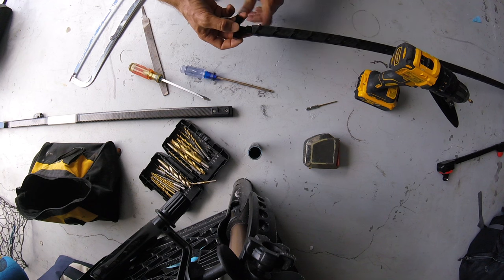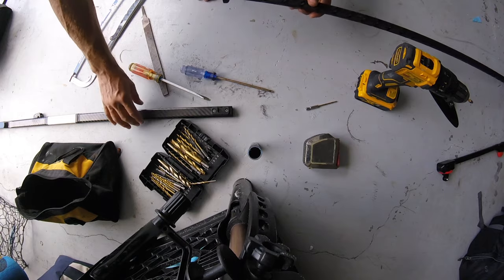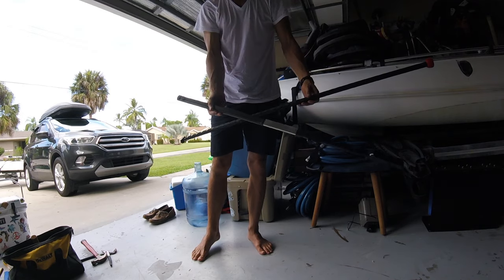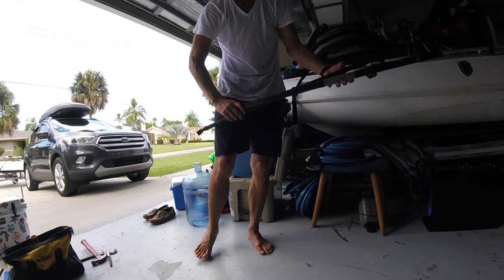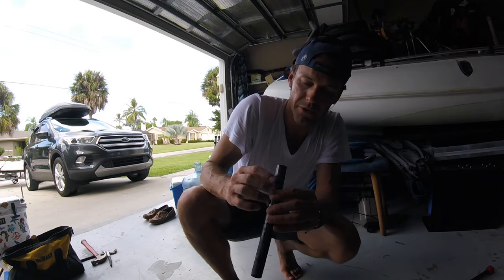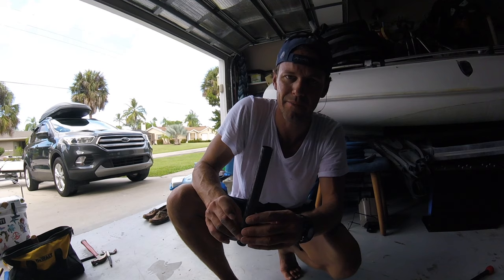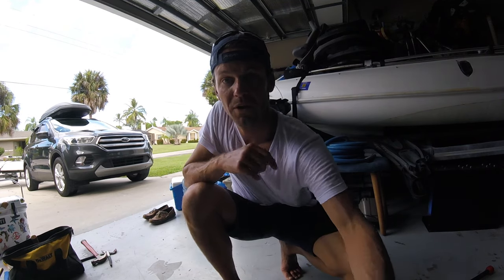There you have it, ladies and gentlemen — we now have our new customized tiller and extension. That's exciting! I'd hold on to that leftover tube; you might be able to make a cool mount with it — super light, super strong — like a nice little camera mount or something. All right guys, I'll see you in the water!